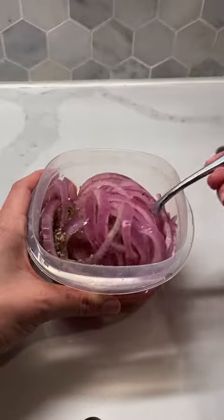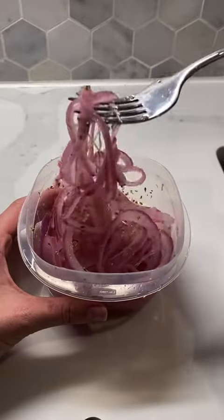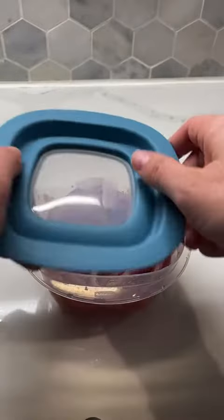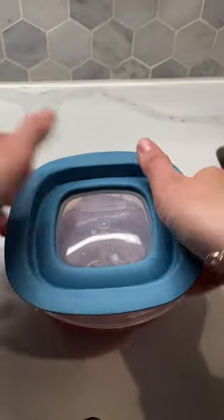I personally like a mix of red wine vinegar and white vinegar. To me, all red wine vinegar is a bit too sweet, and all white vinegar isn't sweet enough. So we meet in the middle.